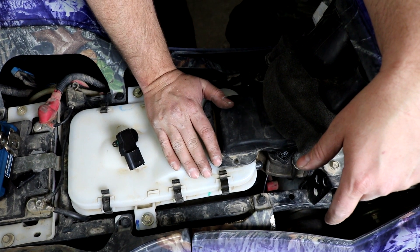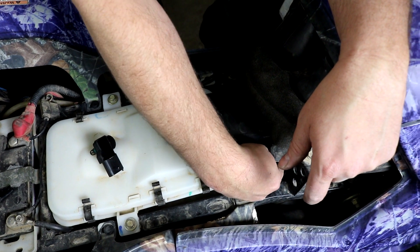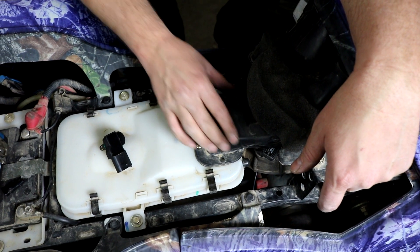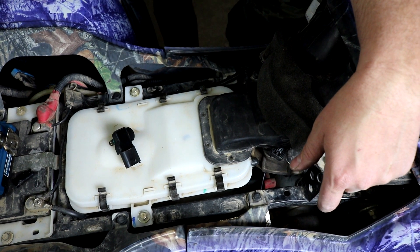On the Sportsman 700 EFI — this is a 2004 — it's right here on the air intake. To get to it is pretty easy. You just need to remove the snorkel on the air box, which is four Phillips screws.